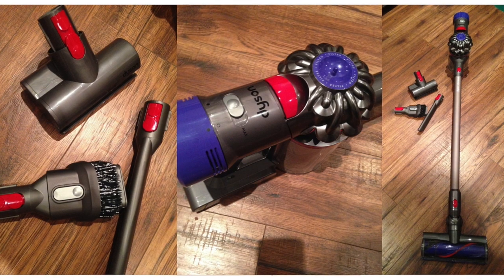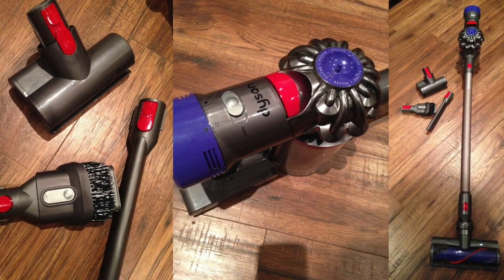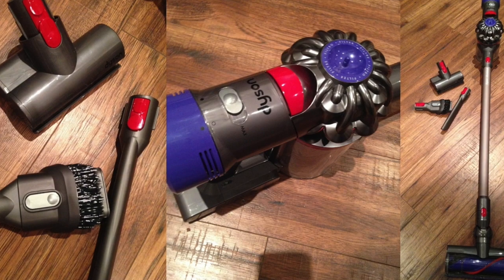All in all, I definitely would recommend the Dyson V8 Animal. It's versatile, practical, and really powerful.